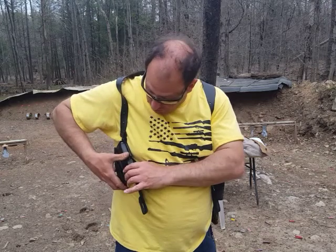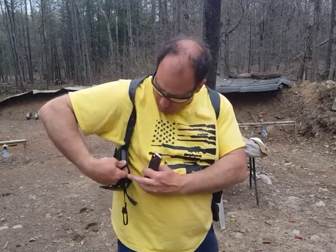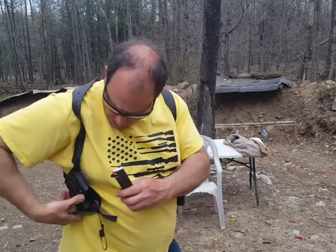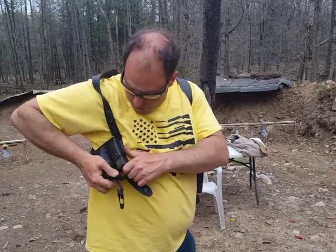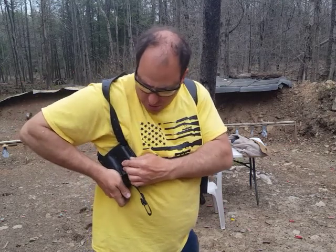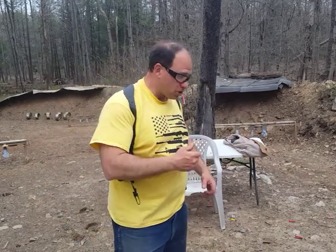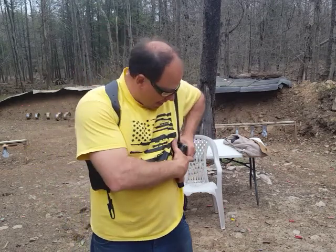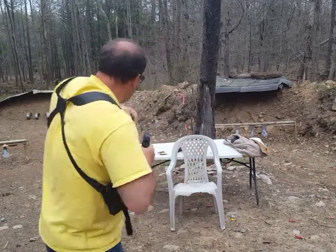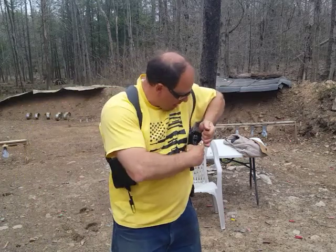Leave the gun in the holster overnight for two nights and it will stretch. I did the same thing with the mags — sprayed the inside, wrapped the mags in a plastic bag, pressed them all the way in, and left everything for a couple of nights. I actually did this twice because after the first time it still felt a little snug. After the second application I got it exactly where I want it.